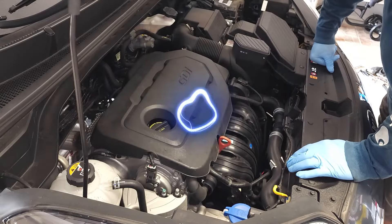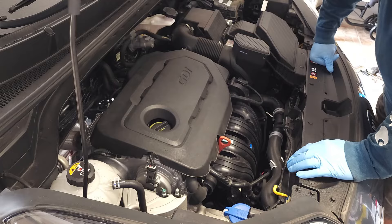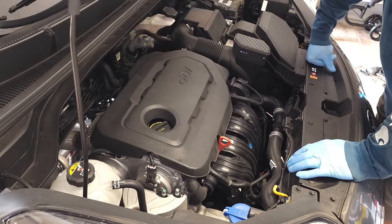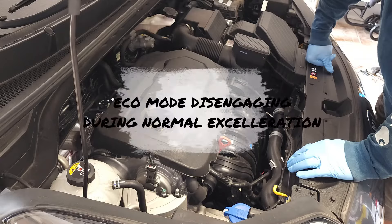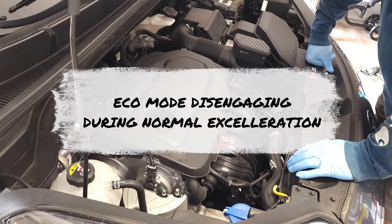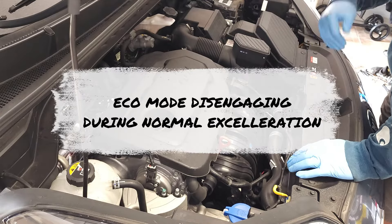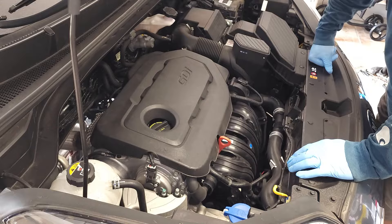So you might ask, what are some of the common signs of bad spark plugs? Well, you could be having startup trouble, rough idling, sluggish acceleration, declining fuel economy, engine misfiring, and engine knocking. So when you press on the gas really hard, you're trying to go uphill and you hear this knocking sound, that could be a sign that your spark plugs are bad.